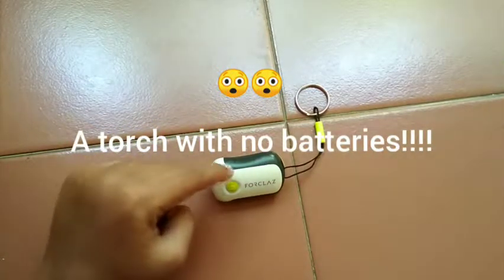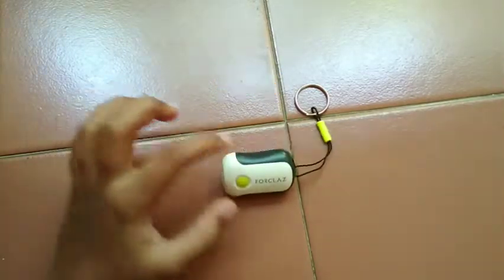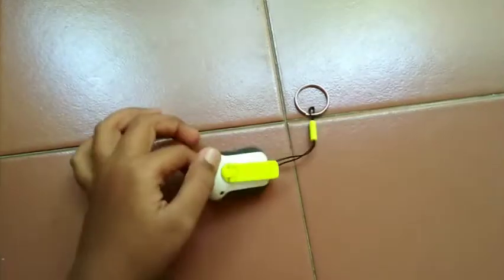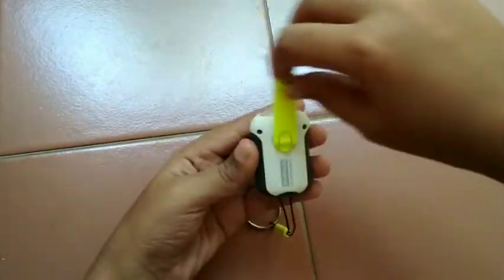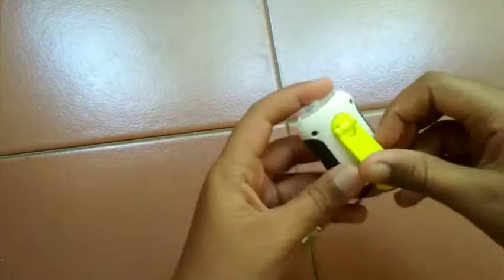Hey guys, today we are going to see about this magical torch light which does not require any batteries and works on the effects of a dynamo. If you just crank the handle in a clockwise direction, it will give you a sound, and as you turn it faster and faster, it charges the batteries which are inside and are completely rechargeable.